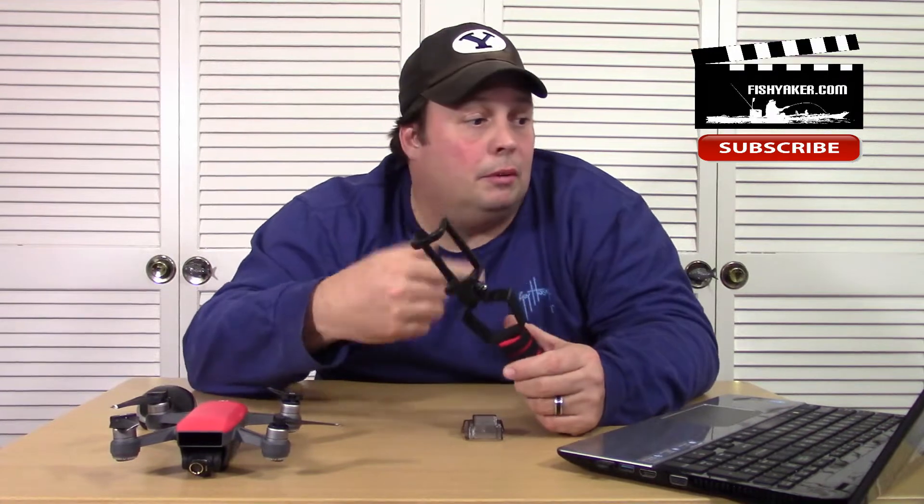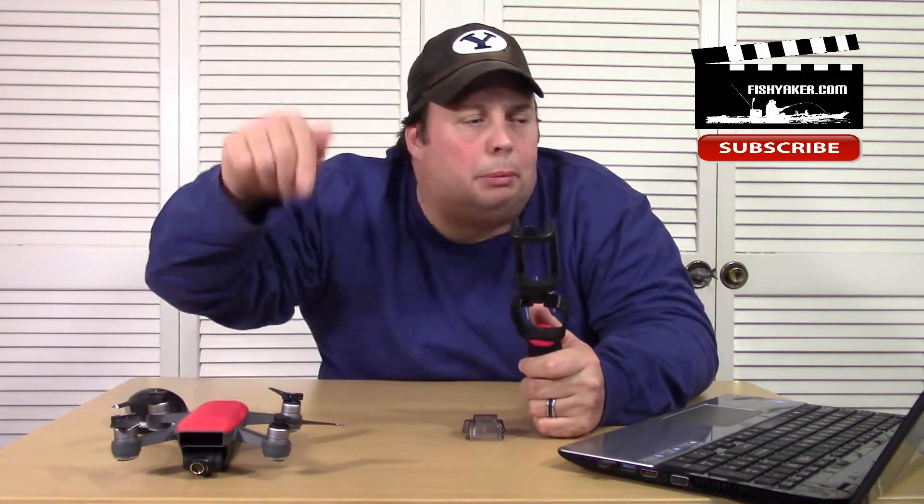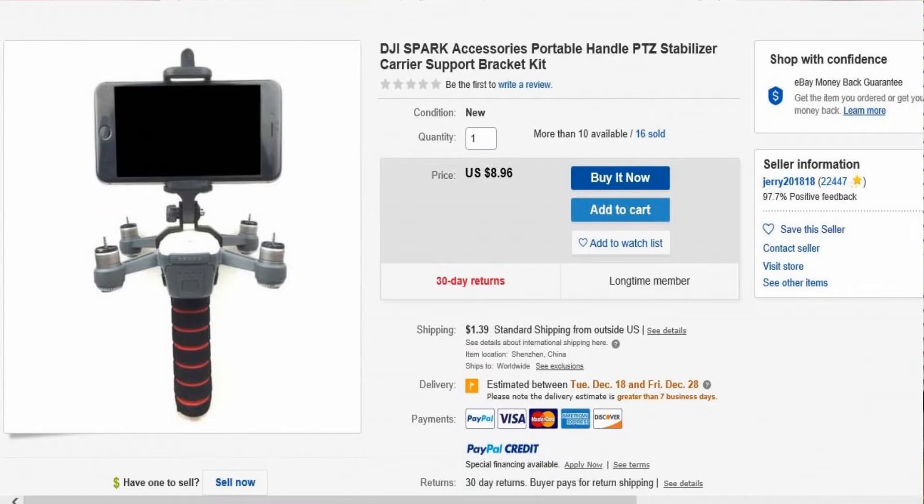I picked this up online off eBay for just under $9 quite some time back — I got it for $8.52. A lot of it depends on the exchange rate. I'll put a link down in the description below. I'll find the cheapest one I can find right now. There's a link on eBay right now for one at $8.96, so still just shy of $9.